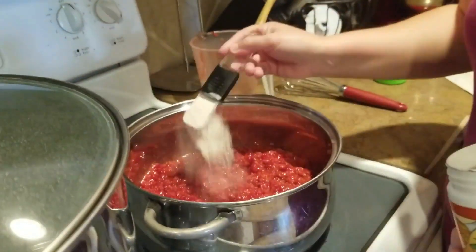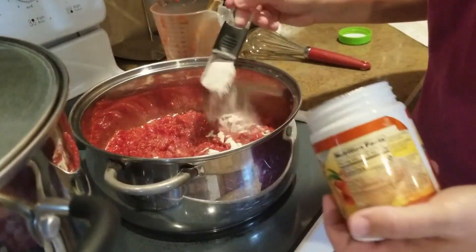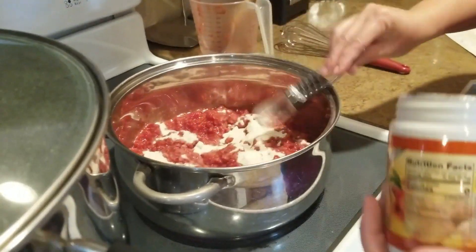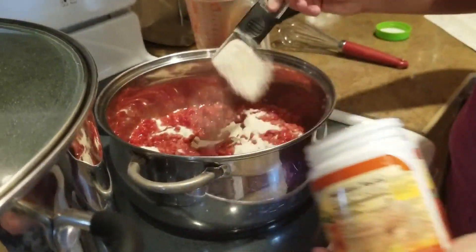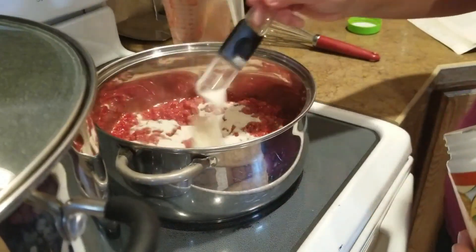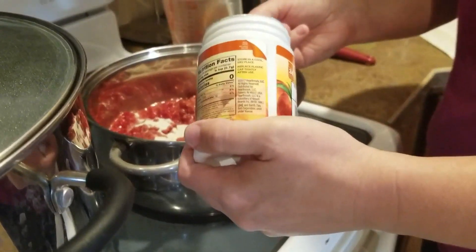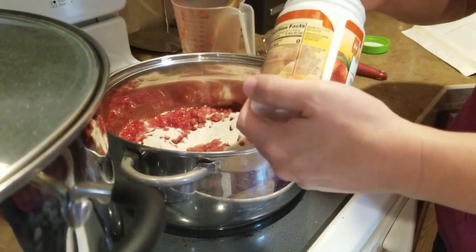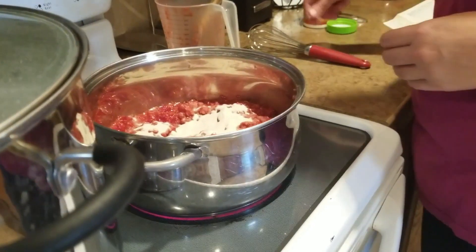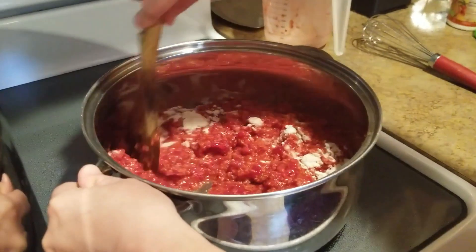I'm going to measure out my six tablespoons of pectin — two, three, four, five, six — and there's a little bit more, so I'm going to add just a skosh more just to be on the safe side. We'll stir this up, get it up to boiling, and then we'll add our sugar.